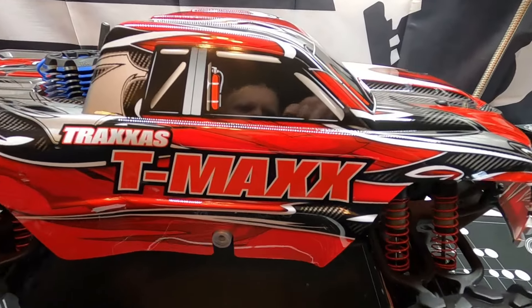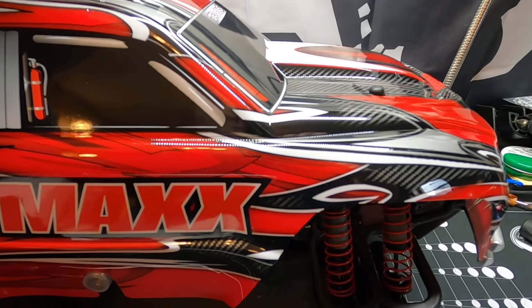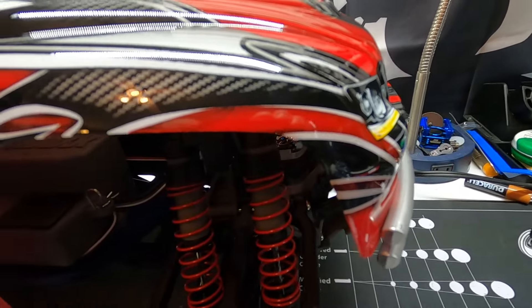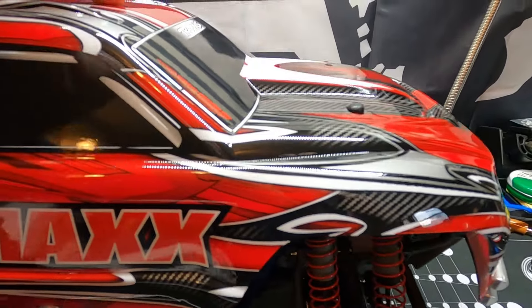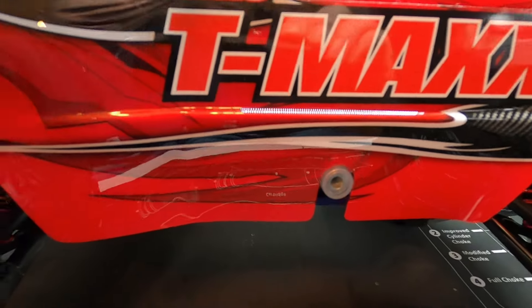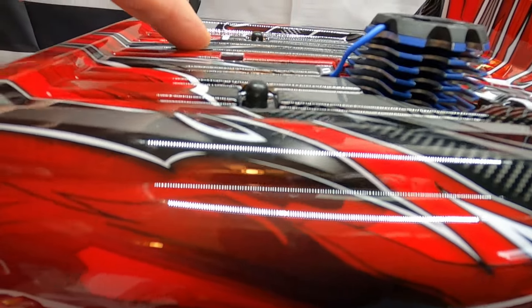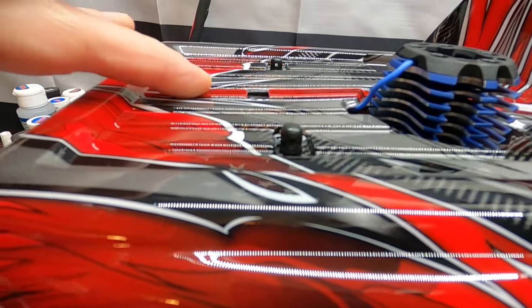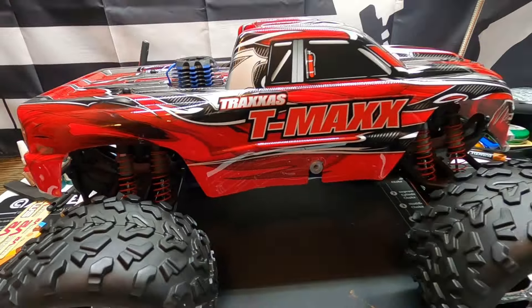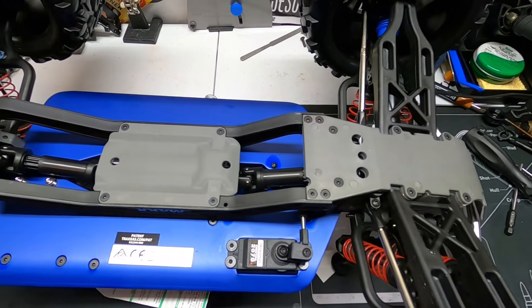One thing I'm noticing right off is that these body posts look like they could go up just a little bit, because the bumper is hitting on the front of the body. To get it down you really have to push the body, and it's sitting right on the pipe. The back isn't so bad — I think we could live with it, but I'm gonna raise that up one hole also. That'll be the first thing I do before I run it. Here's a shot of the bottom.